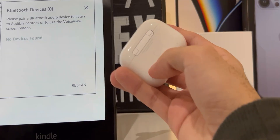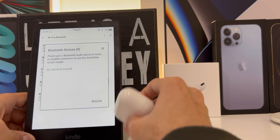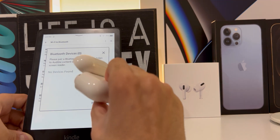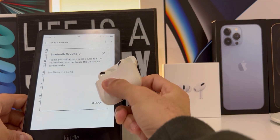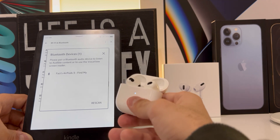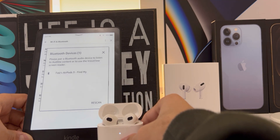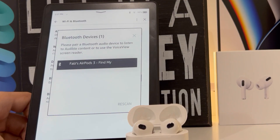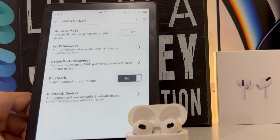Now we have to get our AirPods. On the back of the case is a button which we will have to click to start the pairing process. First we need to open the case and then click and hold the button, and you'll see the LED light on the case turns white. On our Kindle, our AirPods pop up. Click on the name of the AirPods on the screen and now our AirPods are successfully paired with the Kindle.